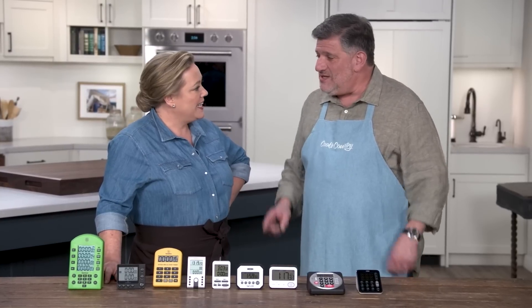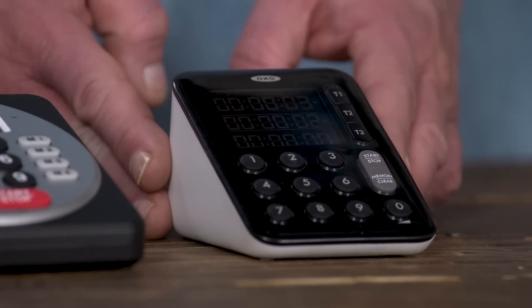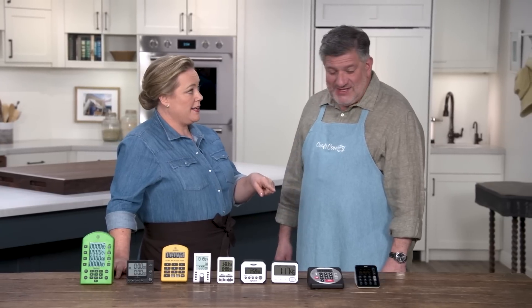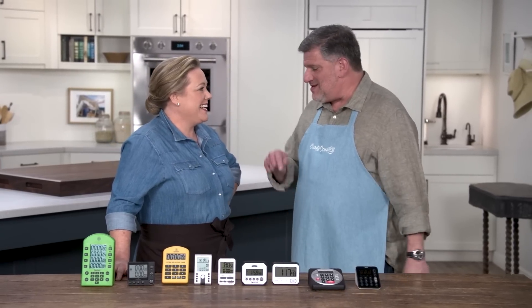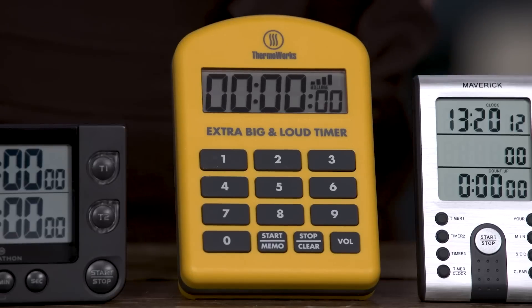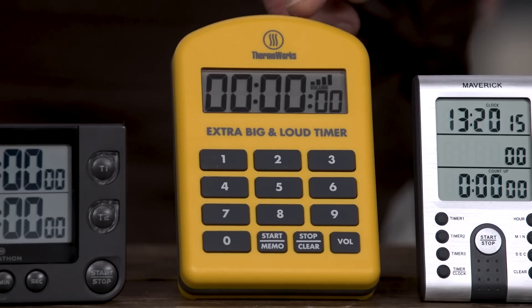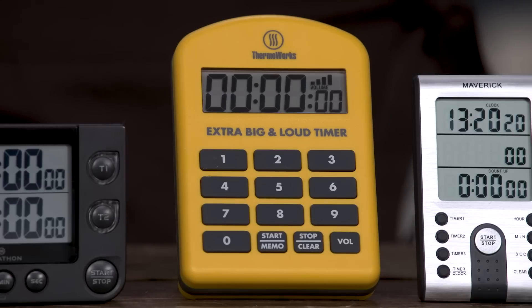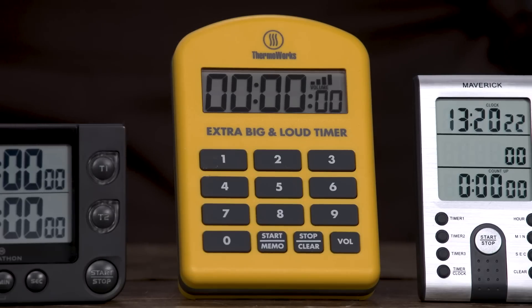So there were two winners. The best multiple event timer is the OXO Good Grips Triple Timer at $25 — three timers, can't miss the alerts, easy to use, easy to set, easy to see. It's got the memory and a full keypad so you don't have to toggle anything in. For single event timers, the winner is the ThermaWorks Extra Big and Loud Timer at $33. It's true to its advertising — it is extra big and it is loud, and if you only have to track one event, that's a great choice.